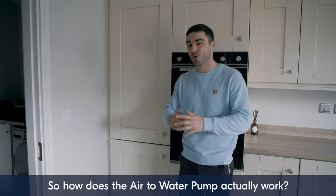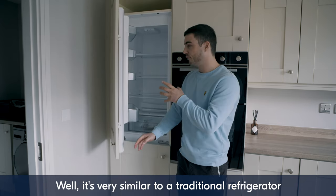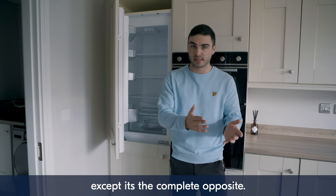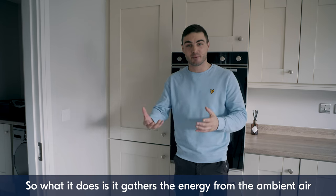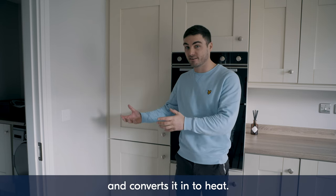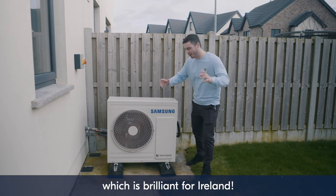So how does the air-to-water heat pump actually work? Well, it's very similar to a traditional refrigerator, except it's the complete opposite. What it does is gather the energy from the ambient air and convert it into heat. It even works in temperatures as low as minus 20 degrees, which is brilliant for Ireland.